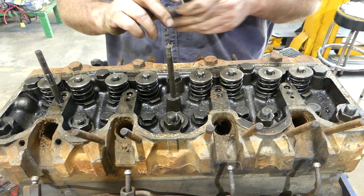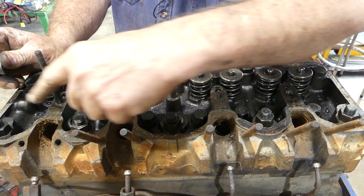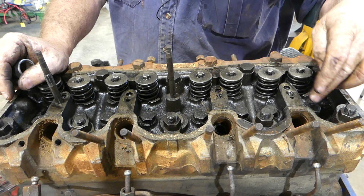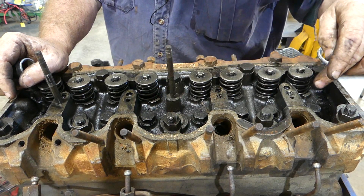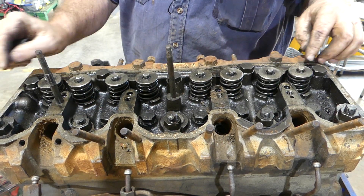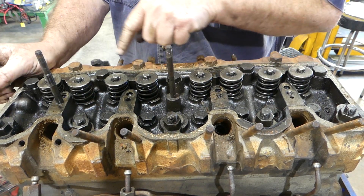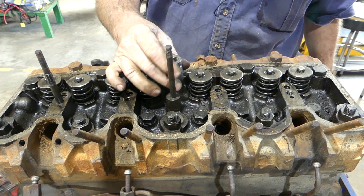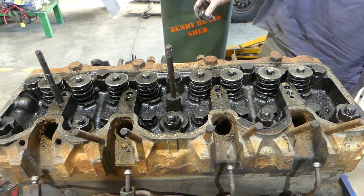To get the cylinder head off we have one, two, three, four, five nuts. Then we have one, two, three, four, five, six, seven, eight short bolts and one, two, three, four, five, six, seven, eight, nine long ones. You'll need a three-quarter socket.